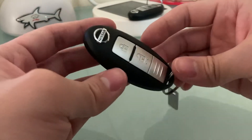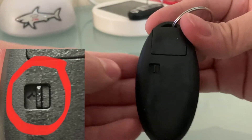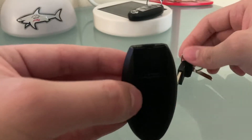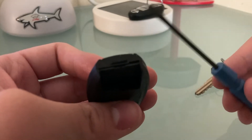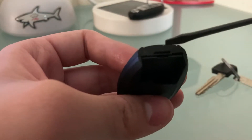To access the key fob, what you want to do is turn it back, then you will see a slider like this. What you want to do is pull the slider, then it will allow you to take out this key. Then what you want to take is a flathead screwdriver, much like this one, and you will pry open the case.